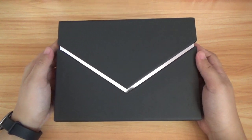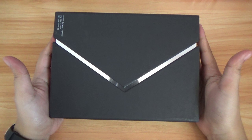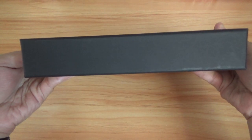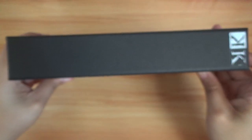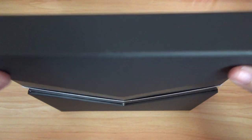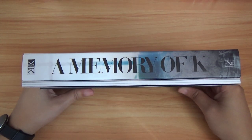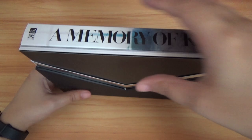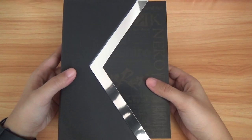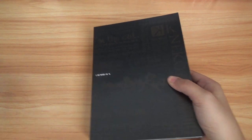So here's the box — front, back, bottom, top. So let's go ahead and open this up. It says 'A Memory of K' and it does have an English sub guide.